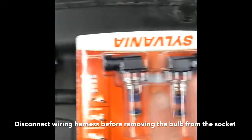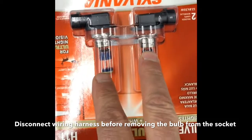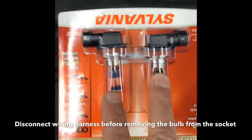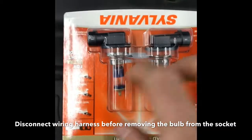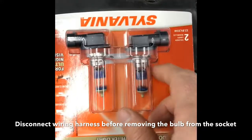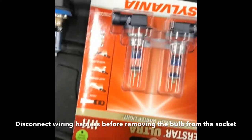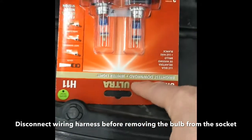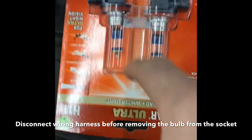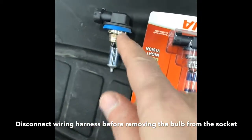Now these come in pairs when you buy them. Only one light is out, but I'm going to replace both anyway. Why? Because I've got two new ones — why let one kick around where it could get damaged or accidentally broken? I might as well put it in the car. And since I did go with a different quality light, I want them to both look the same. So I'm going to replace both bulbs, even though only one is gone.